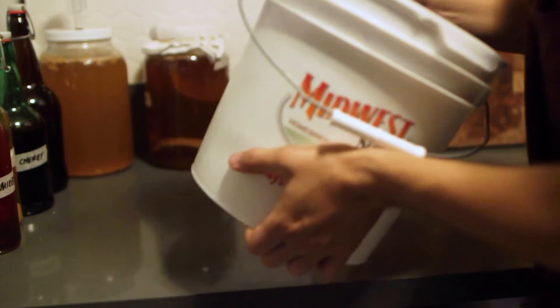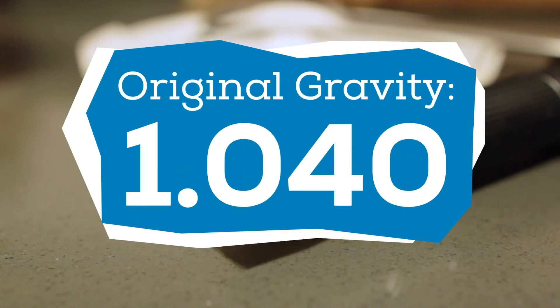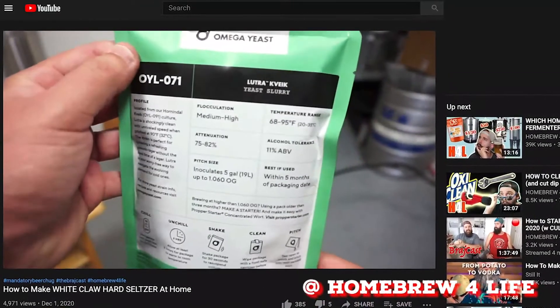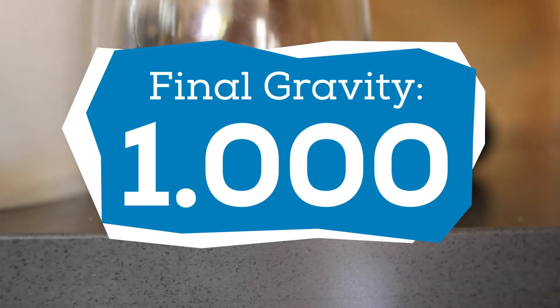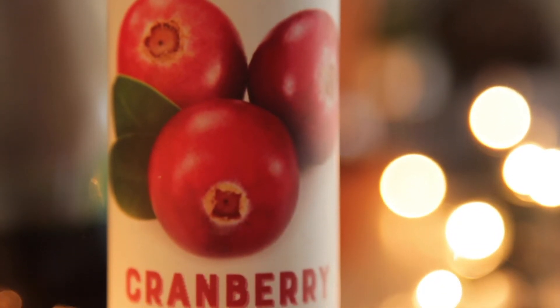I pop the top on and shake things up to dissolve everything and incorporate oxygen. I add an airlock to allow CO2 to escape and not let anything in. I took a quick original gravity reading and got 1.040. I set the fermenter in a cool dark area and allow it to ferment for two weeks — the extra time is needed since the yeast have limited nutrients in the water, though some yeasts like the popular Norwegian farm yeast can rip through fermentation much faster. After two weeks, once the airlock bubbling stopped, I took a final gravity reading and got 1.000, meaning this seltzer comes in at 5.3% ABV.